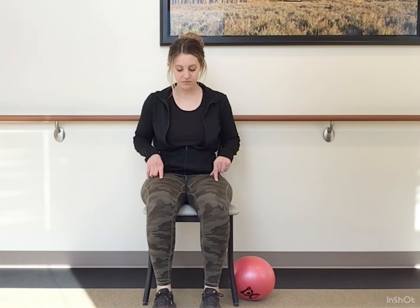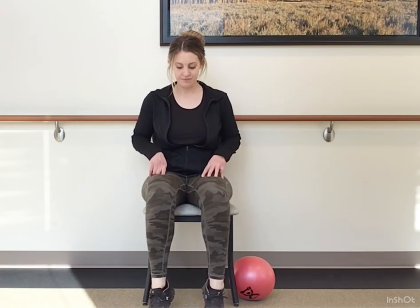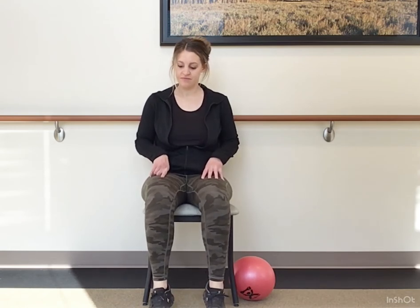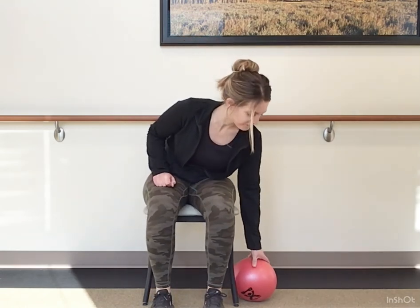Now let's take it heel to toe, rocking back and forth between lifting your toes and lifting your heels. Great exercise for strengthening the calves and for foot and ankle mobility.